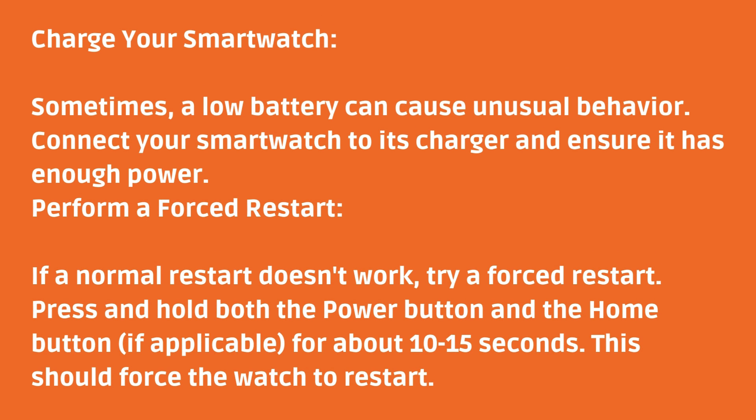Charge your smartwatch. Sometimes a low battery can cause unusual behavior. Connect your smartwatch to its charger and ensure it has enough power.